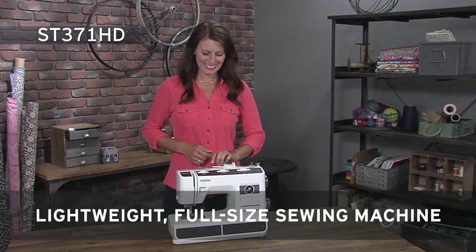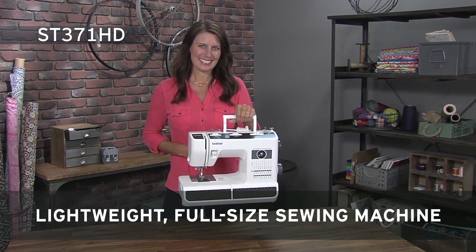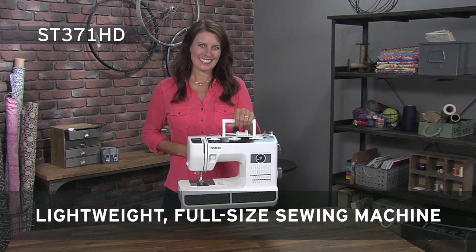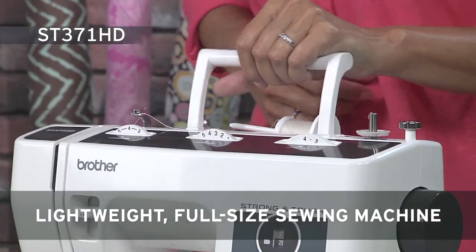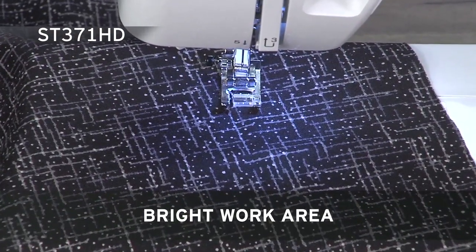The built-in handle allows the machine to easily go from sewing table to storage when not in use and makes it an ideal machine to take along when joining in sewing events. The LEDs give you a bright work area to see details.